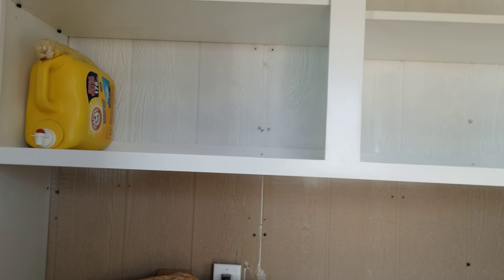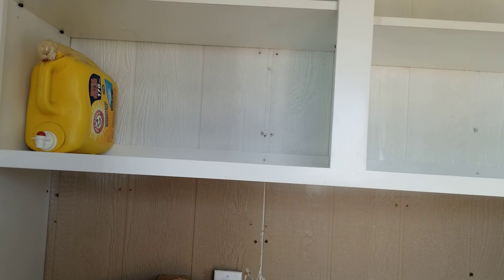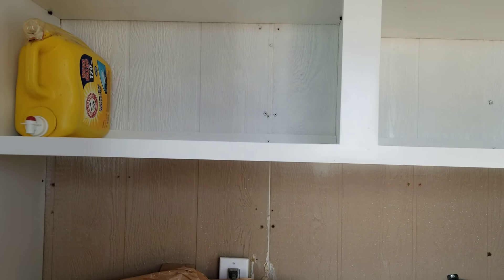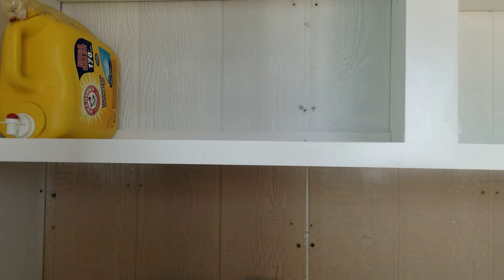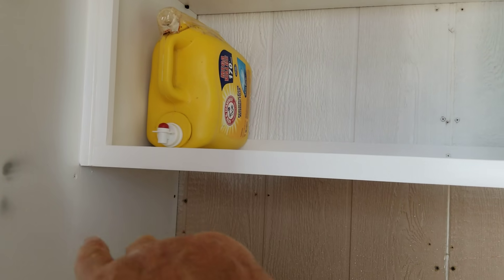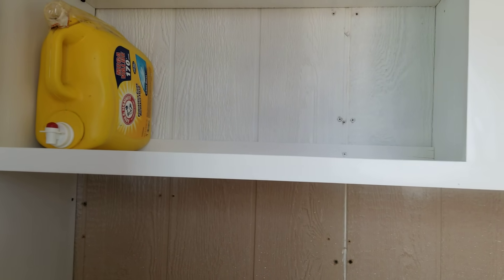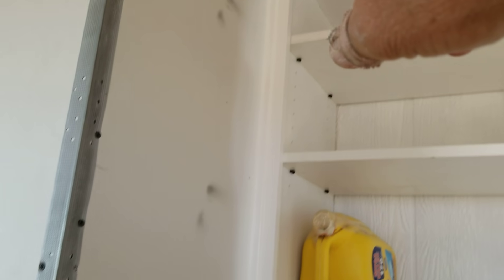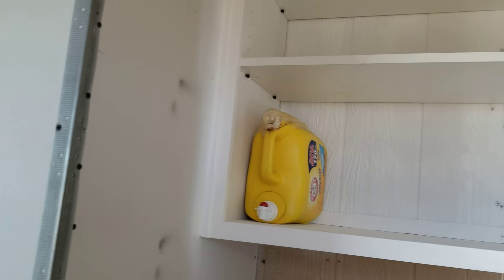For installation, I cut a couple of inch-and-a-quarter spacers, lifted one side of the cabinet, slid a spacer underneath, did the other side, then put the shoe — that's the trim molding — around the edge to fill in the gaps. So it's all trimmed in nice and neat to the walls.